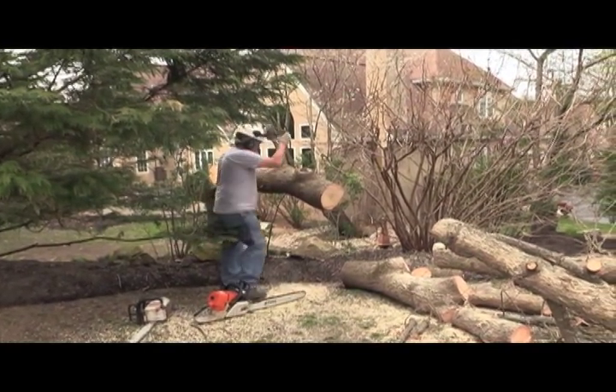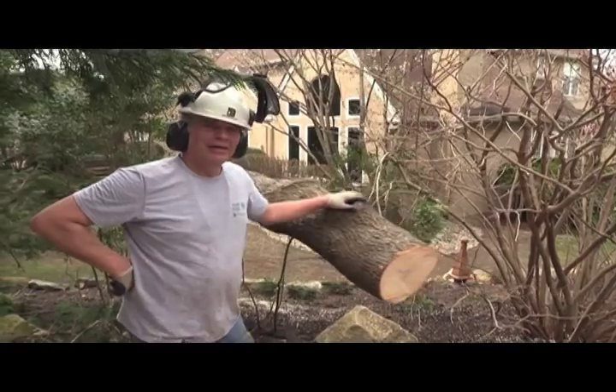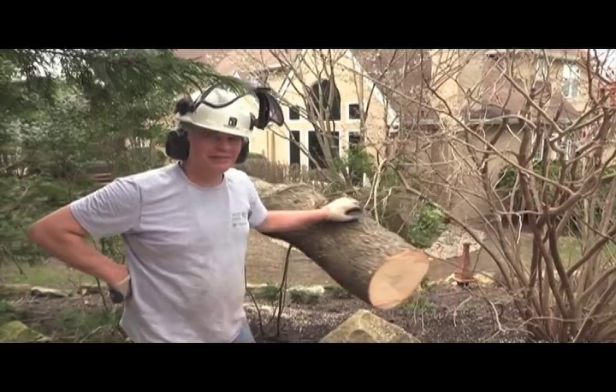There you have it. He's holding up on those fibers. It worked. Kind of fun. Thanks for watching.